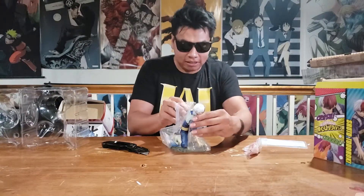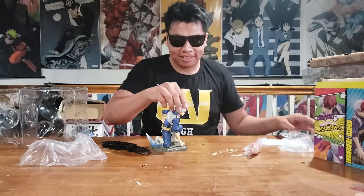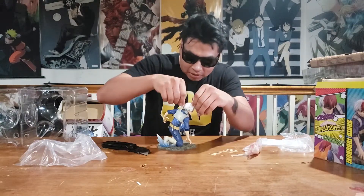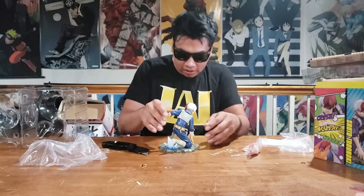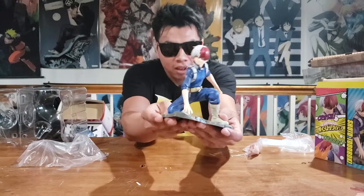Wait, no — I lied. There's a little bit of assembly. Let's check him out. You can smell that plastic. There's some tape around his dome. Pretty cool — gotta put that away.